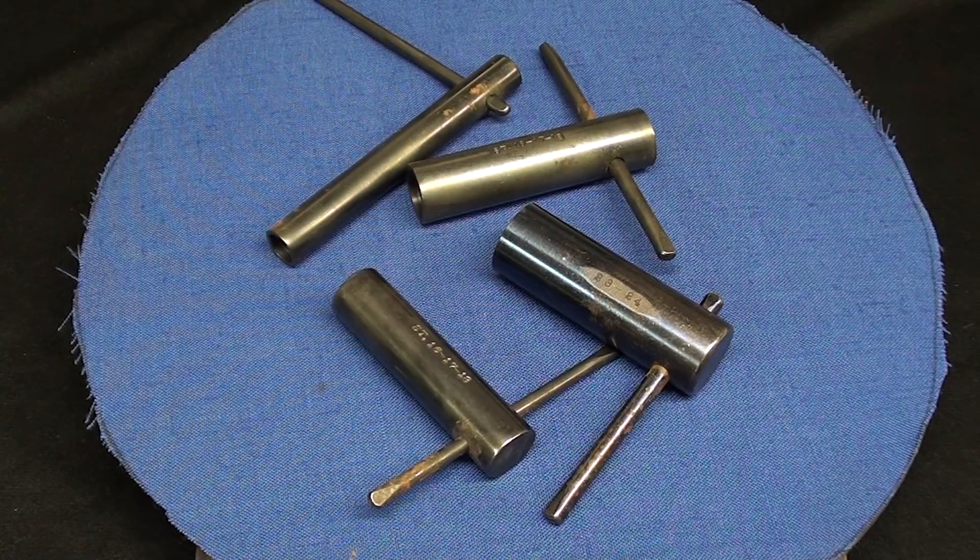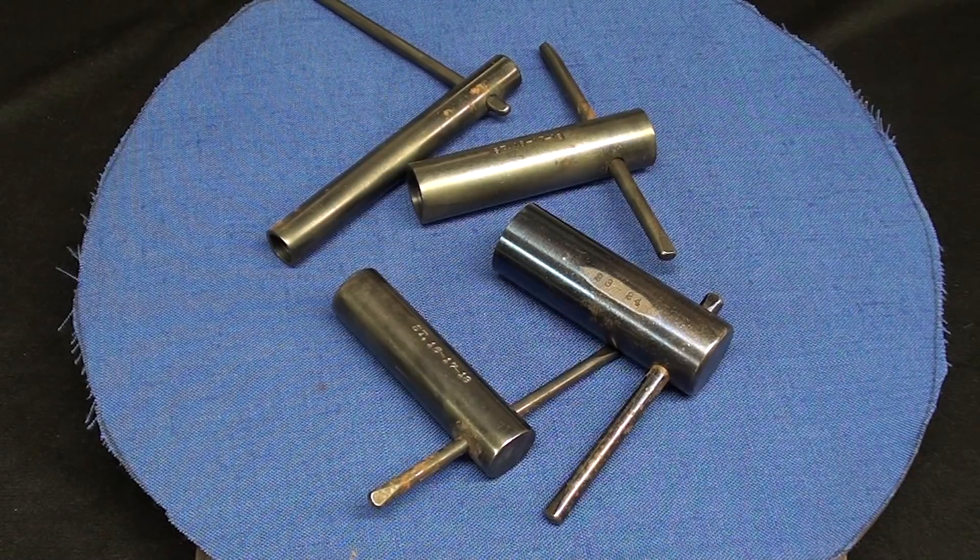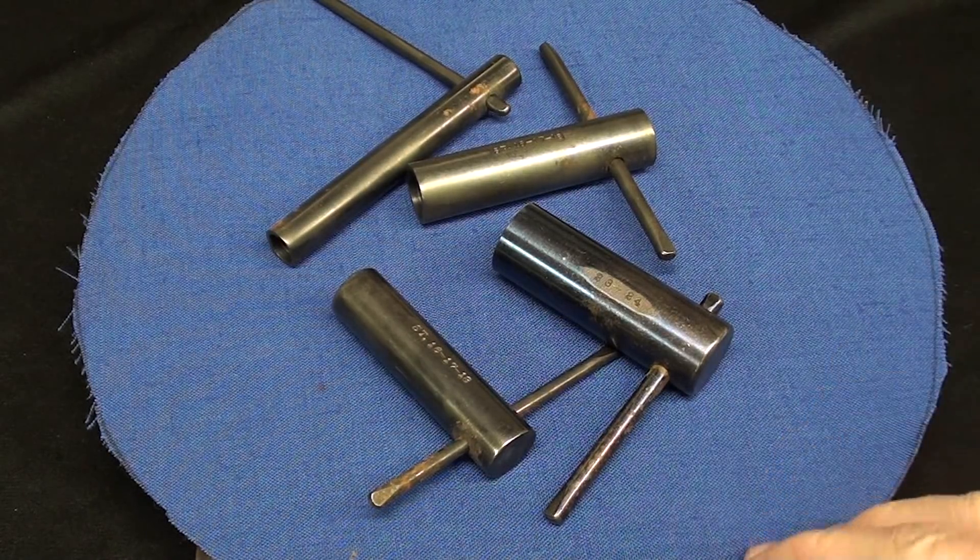Howdy, this is Tubal Cain again, and this is episode number 37B, the answer to my 'What Is It?' Mystery Tools series. A few weeks ago I presented three different items here.